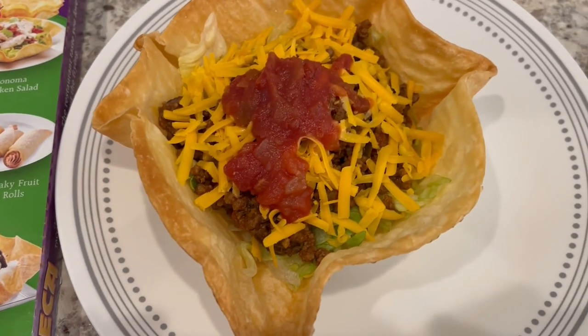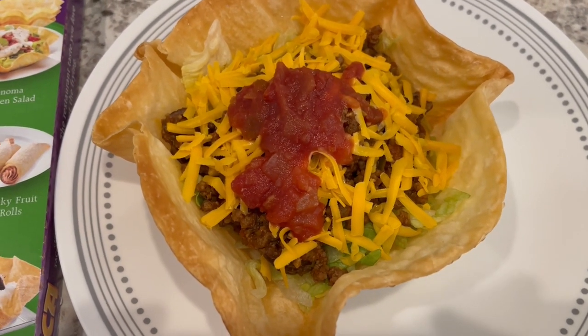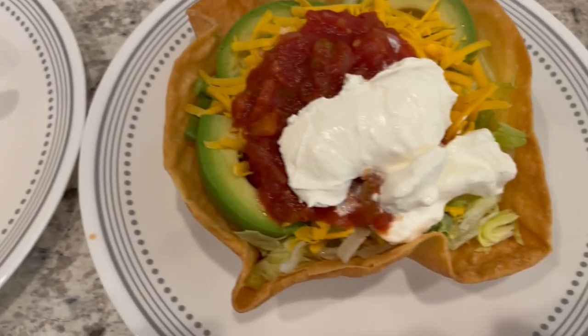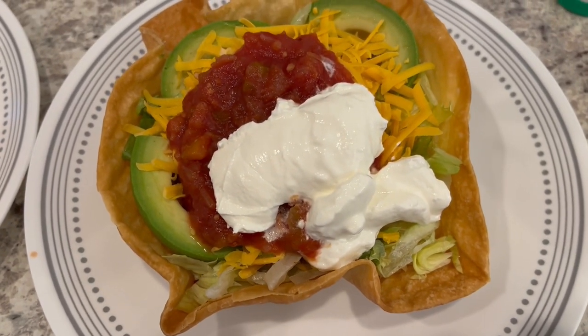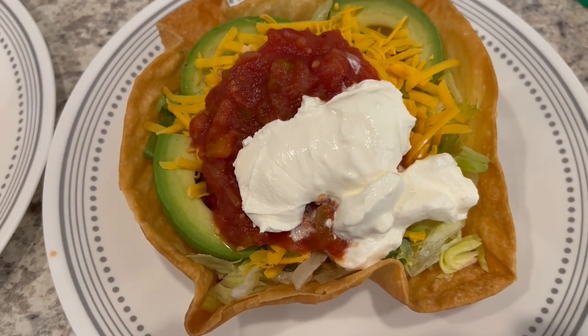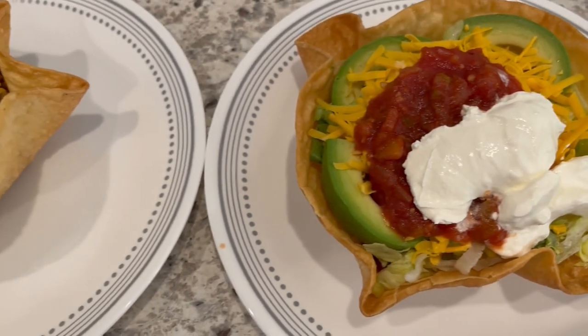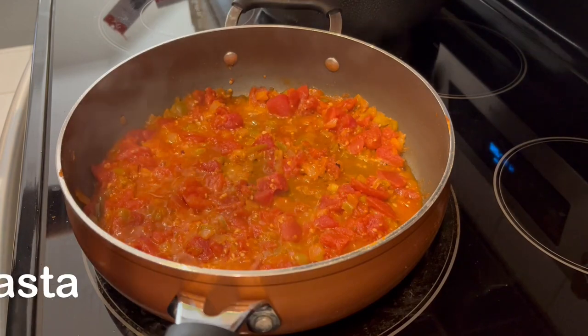This is mine — I've got lettuce on the bottom, taco meat, cheese, and salsa. This is Howard's: he has meat on the bottom, then lettuce, cheese, avocado, salsa, and sour cream.